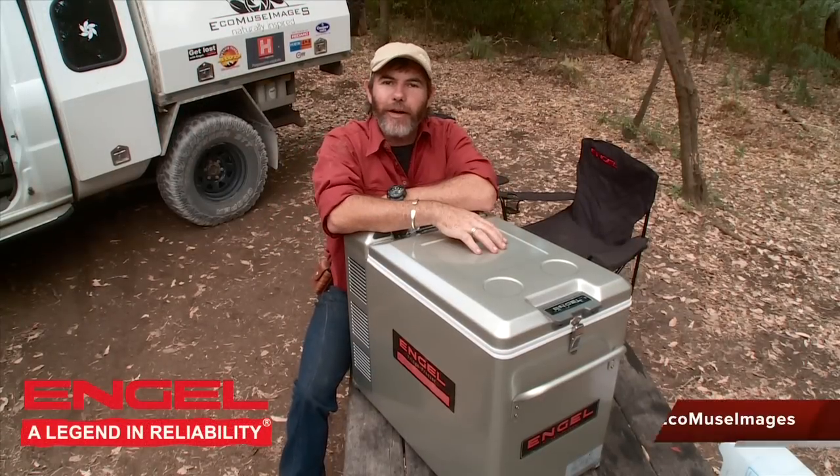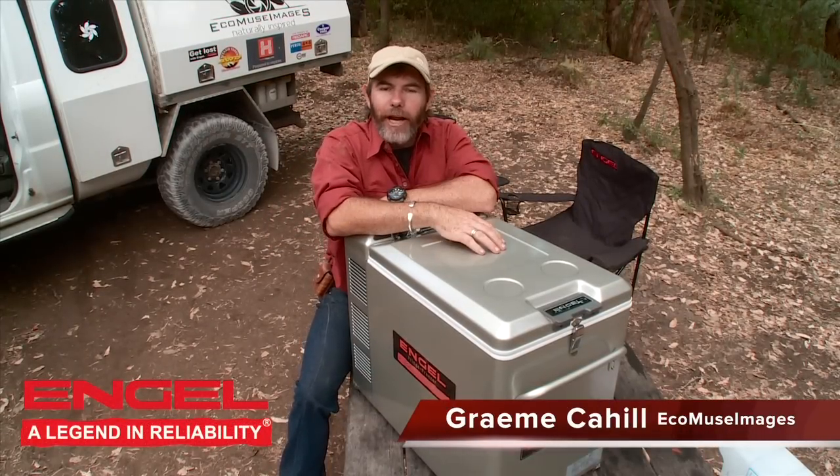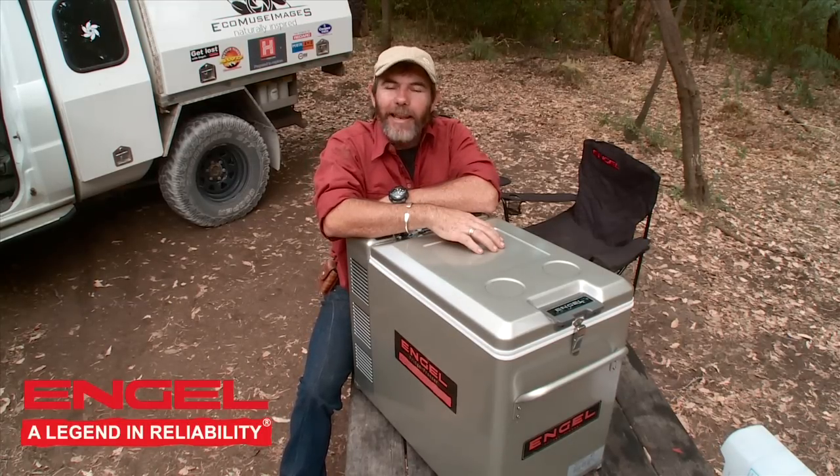Let me introduce you to the next generation 40 litre Engel fridge freezer. You're probably wondering how on earth you can improve on a legend — something that's been around for the last 50 years. Well, let me show you how.